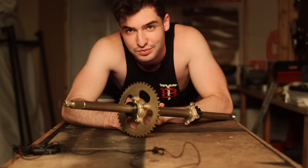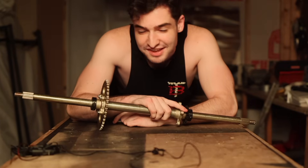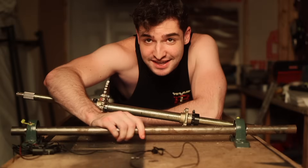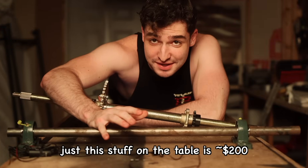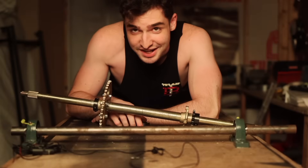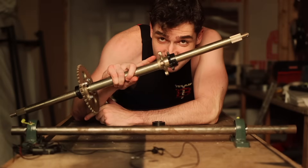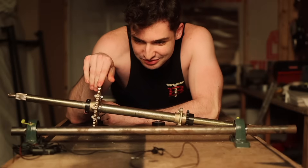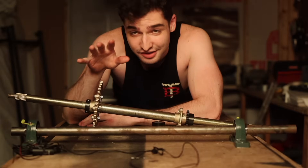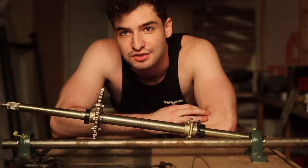I have solved the problem the way the best engineering firms in the world do it: I threw more money at it. This video is getting stupid expensive. In our previous setup we went from the small sprocket on the engine to the big one. In the new setup we're going from a small sprocket to another small sprocket into the big one, and then from the big one to a second axle with another small sprocket. I had to disassemble all this to show you that, so now I'm gonna go put it back together — and it's gonna take eight hours. Thanks for that, asshole.